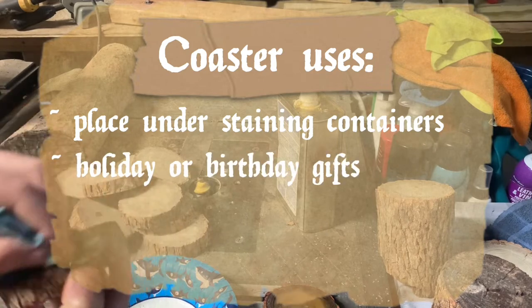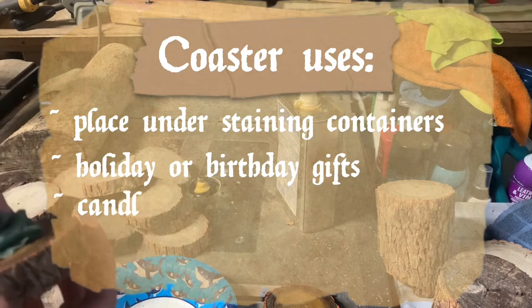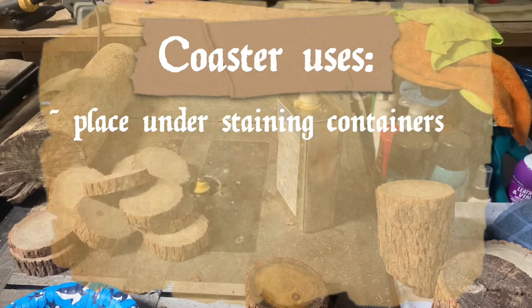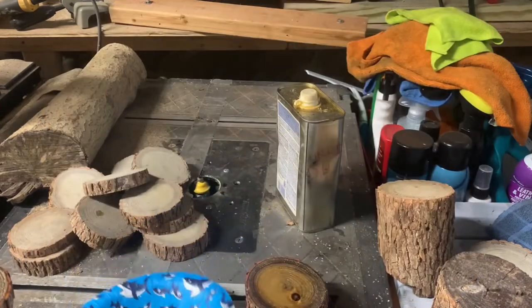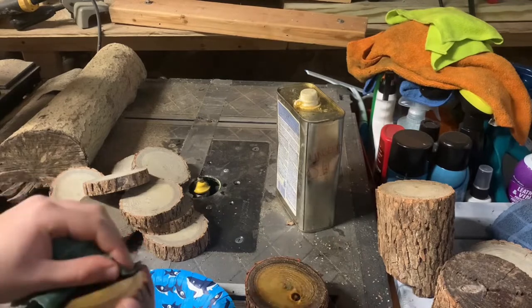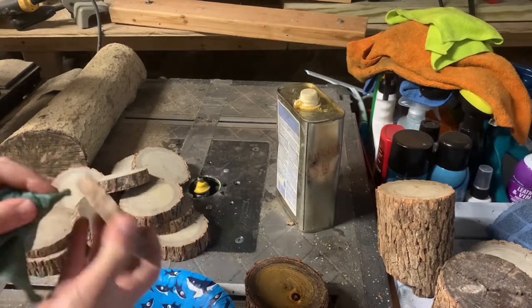Everyone has some sort of hot beverage out. You know those scented candles we've made? These are good candle plates. I'm going to need to pour more oil into my dish because the porous wood absorbs all the oil and brings out these wonderful pigments.